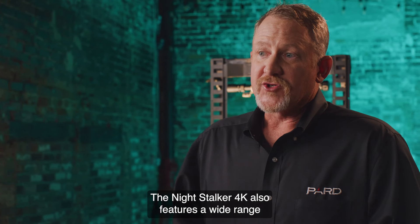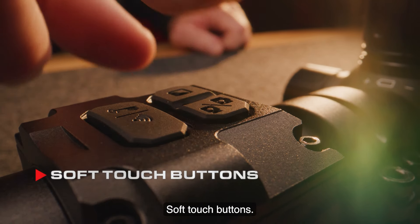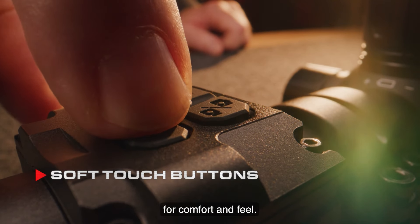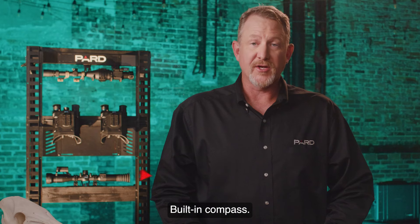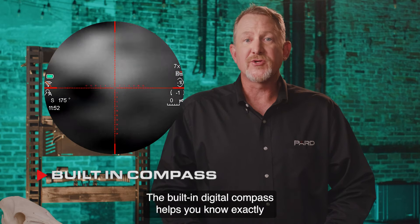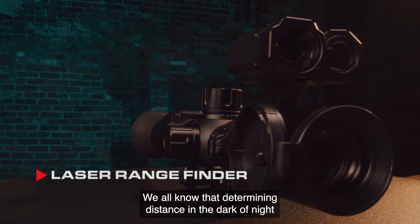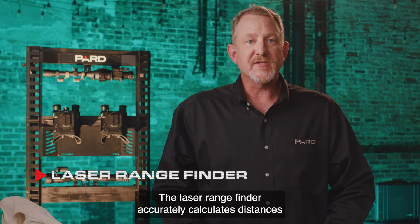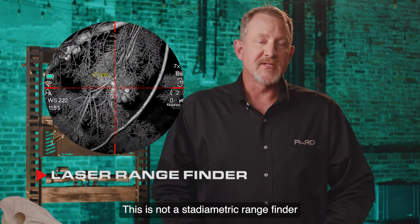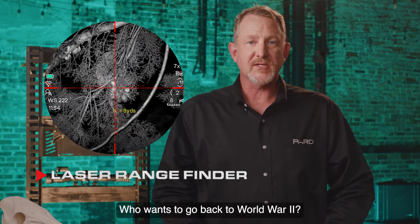The Night Stalker 4K features a wide range of additional features not commonly found in competing products. Soft touch buttons: PARD designed the buttons from a soft silicone material for comfort and feel. PIP: this allows the user to magnify a 2x inset of the target that can be viewed picture-in-picture over the main image. Built-in compass: the digital compass helps you know exactly what direction you're looking when viewing your target. Laser rangefinder: determining distance in the dark of night is very difficult, if not impossible. The laser rangefinder accurately calculates distances up to 1200 yards — this is a true laser rangefinder, not a stadiometric one like many other brands offer.